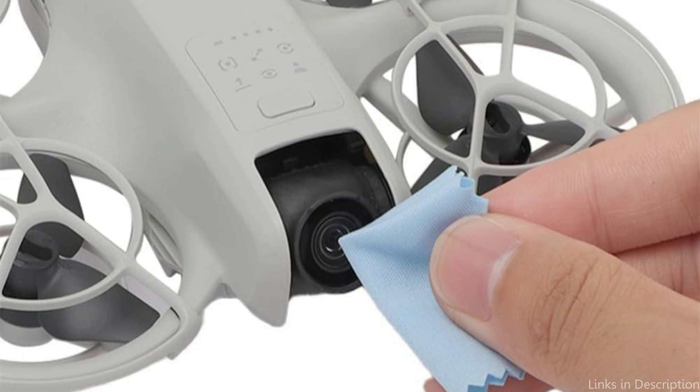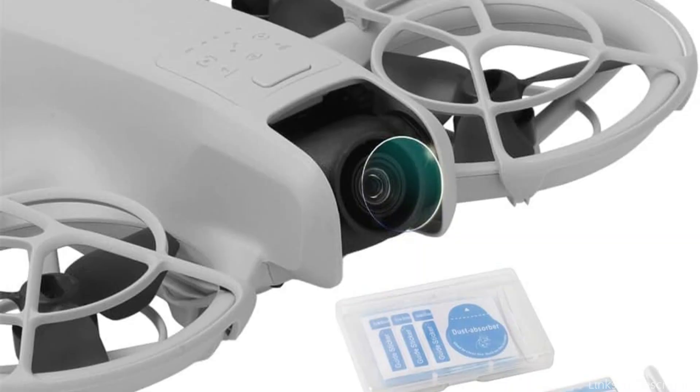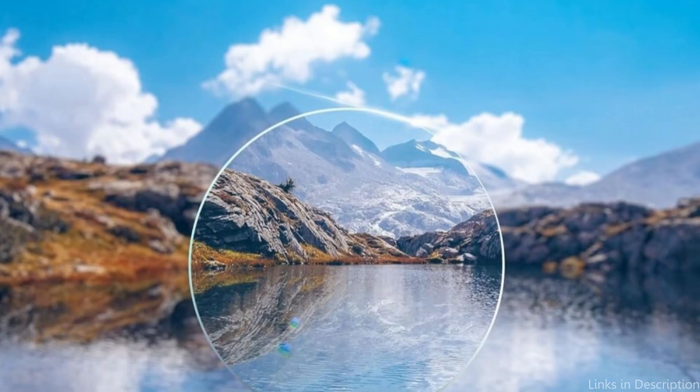9H tempered glass with high hardness — anti-scratch and explosion-proof, the camera is securely shielded. Simple installation: before beginning, make sure everything is aligned correctly and clear of dust to avoid bubbles. You can precisely catch every detail in your footage because the high-transparency layer keeps everything colorful and sharp.